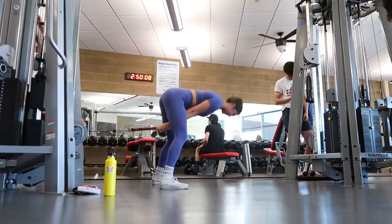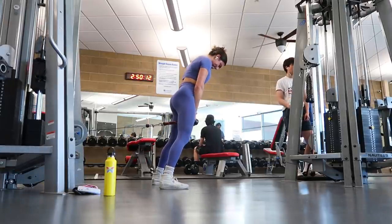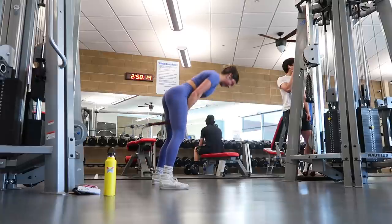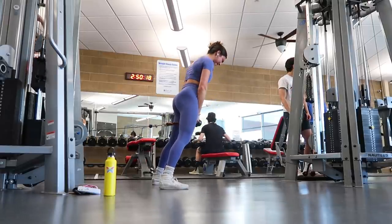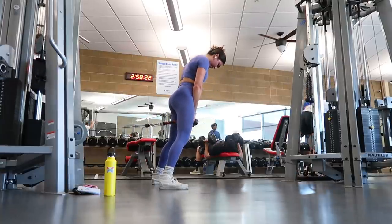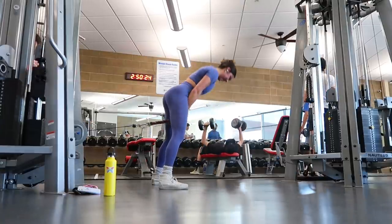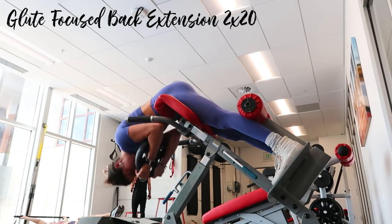An important cable tip: don't let the weights re-rack themselves — keep them always lifted. This maintains constant tension on the cable and therefore constant tension on your muscles throughout the whole movement. That's very important to keep in mind when using cables. Then to finish off, I did glute-focused back extensions for two sets of twenty.